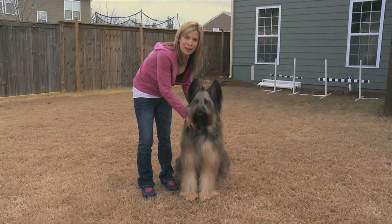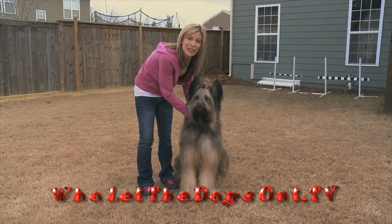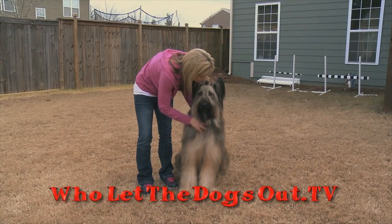If you have any other questions on the watch command, go to wholetthedogsout.tv and click on Ask the Trainer. Good boy, Norman. Good job.